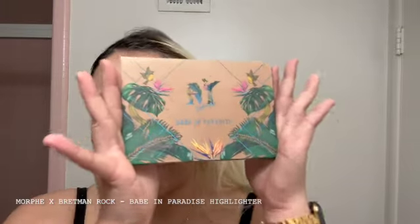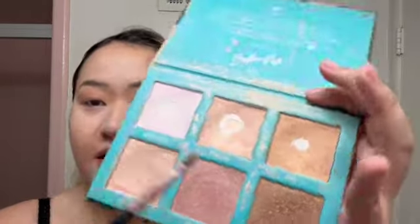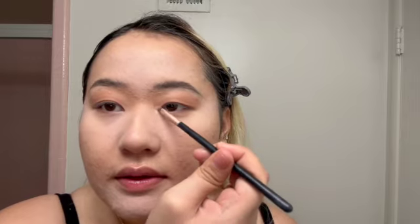Then I use the Vibrant Rock Highlighter in Bay in Paradise and apply it in the inner corner of my eyes. I also like to put a little on my brow bone.